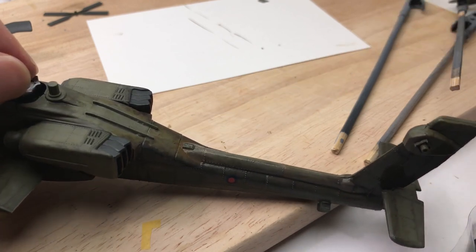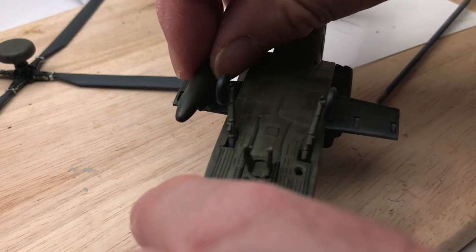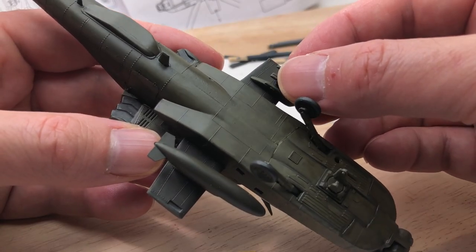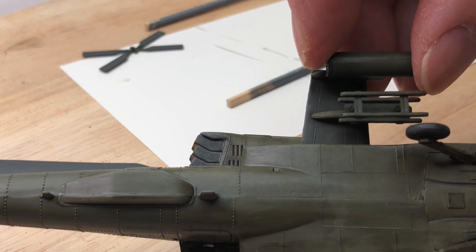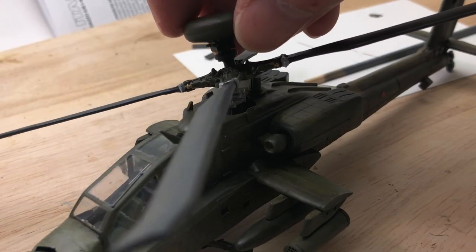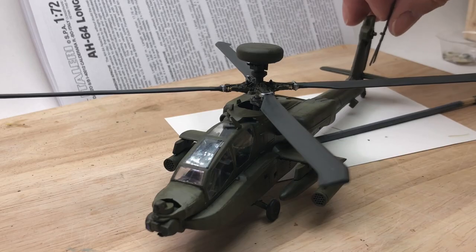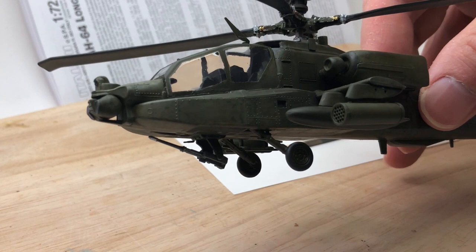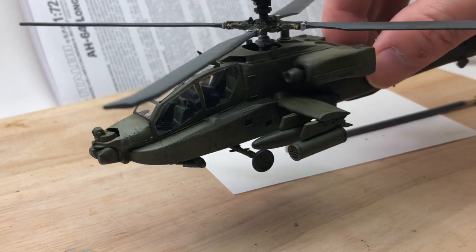One thing I did change when building this kit: I noticed that British helicopters had an external tank, and I had a tank spare from a Hunter kit, so I built that up and put it on instead of another rocket pod - just to give it a bit more interest. It's in the name 'Mod Kit Mayhem' - I modified the kit! I glued the rotor on fine - just be very careful not to snap it - then the tail rotor, a bit of super glue, and then the gun on underneath with some super glue, painted silver.